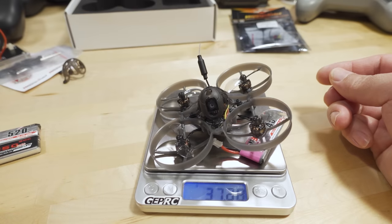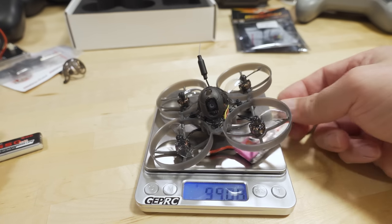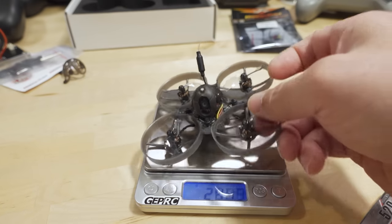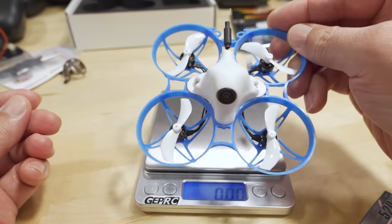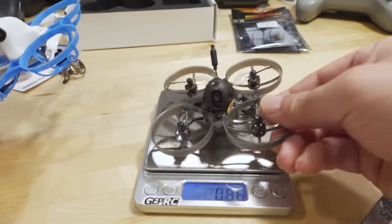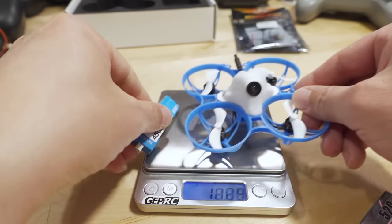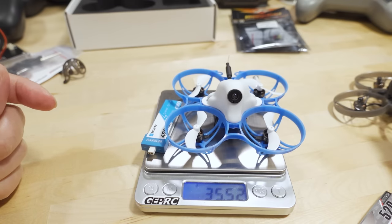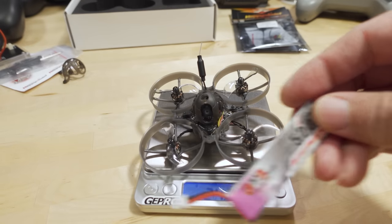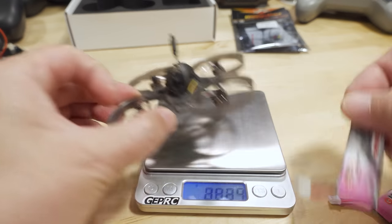With the 1S 450 it comes in at 37.16 grams, with the 520 at 37.7 grams, and with the 650 at 39.79 grams. For comparison, the Meteor 75 1S Express LRS from BetaFPV comes in at 24.26 grams — just about a tenth of a gram lighter, almost the same weight. Flown with the 1S 450 the Meteor 75 comes in at about 35.5 grams, while the Mobula 7 with the 450 is about 37 grams — pretty similar setups.